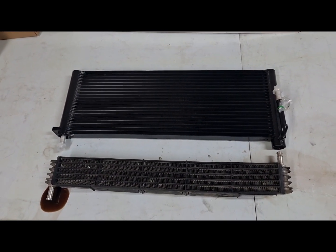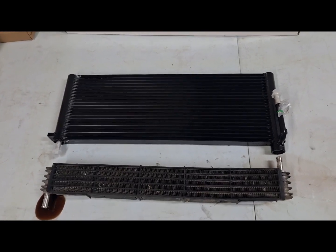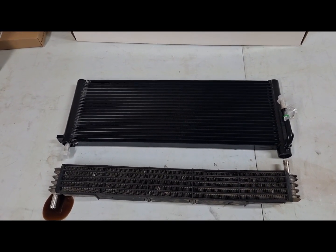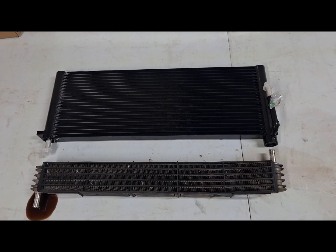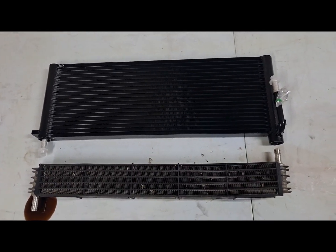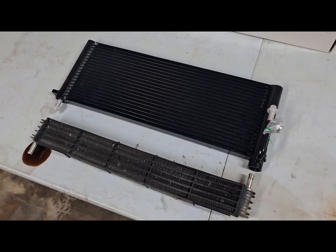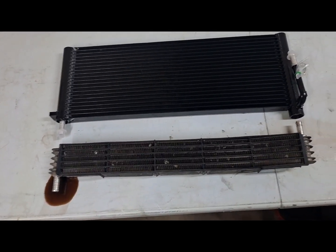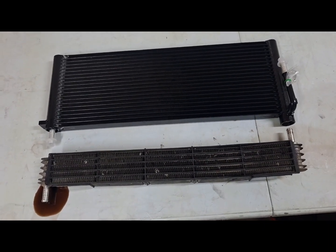My transmission temps were getting up to 200 degrees — highest I've seen was 201 — here in Arizona where it's been over 115 almost every day. So this should drop it down a bit, keep those trans temps cooler, and keep the transmission working good and longer. Let's get the truck ready to receive this new one.